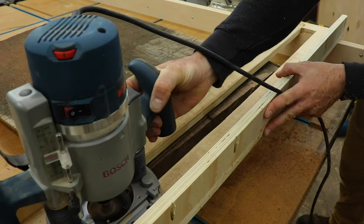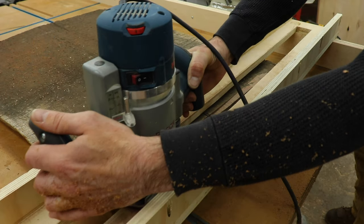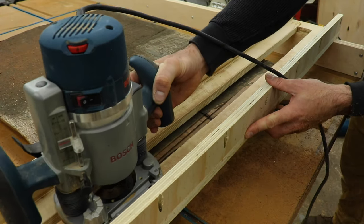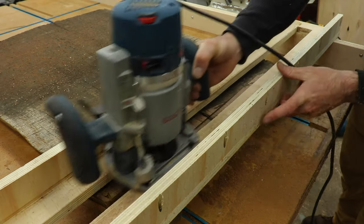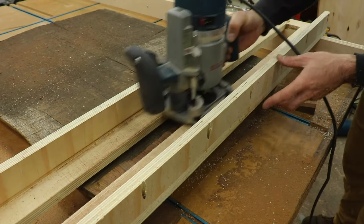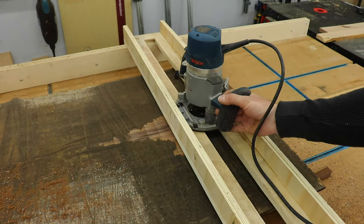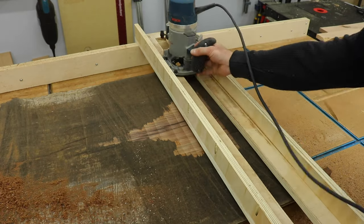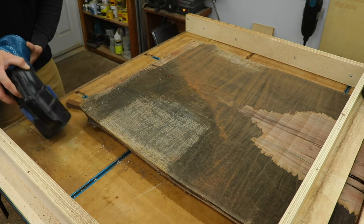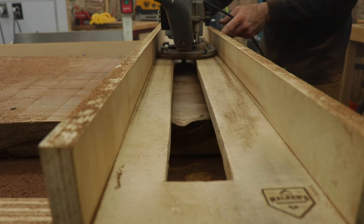Back to the slab — when you first start, you'll just be taking off the high spots. Don't try to take off too much at once; I usually just shoot for about an eighth inch max. It's time consuming, but it's worth it in the end. Also when taking passes, I try not to overlap the last path by more than half. If you start to hear the router bog down too much or you start getting burn marks, just raise it up a little bit and take off a little less. Once you've taken your first few passes, you can start to see it really come to life. The lines in the slab are normal and are easily sanded out.